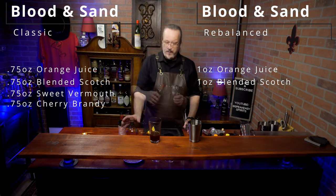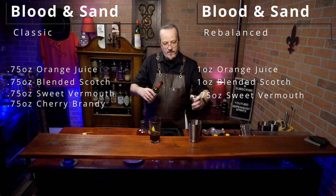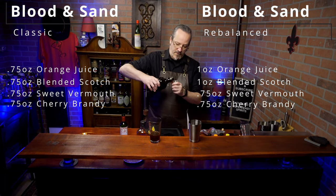Now in the newer version, three quarters of an ounce of vermouth, and three quarters of an ounce of cherry brandy.